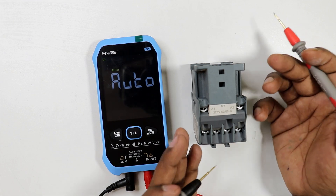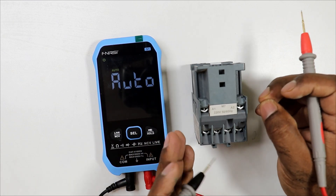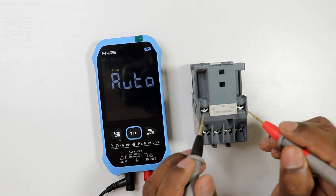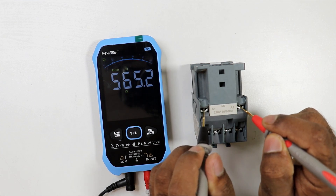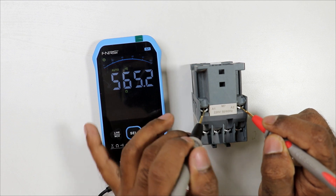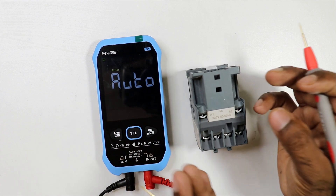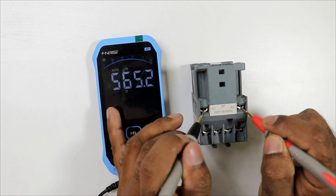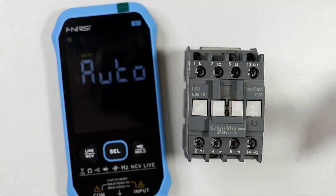To verify the coil resistance, check the datasheet of the contactor to find the original resistance value specified at the time of manufacture, and compare it with the value you are measuring now. If there is a small difference, everything is fine. However, if there is a large difference in resistance, the coil of the contactor is faulty.